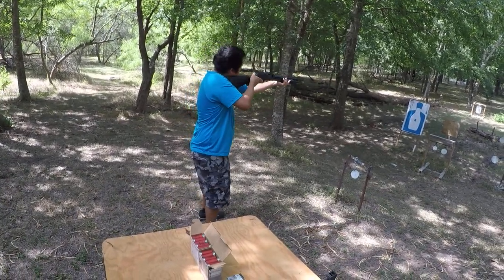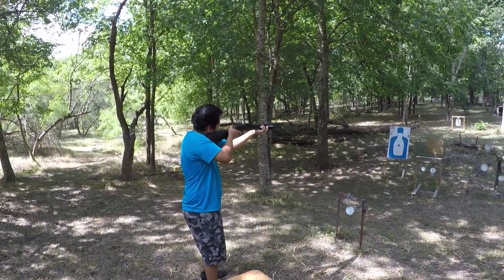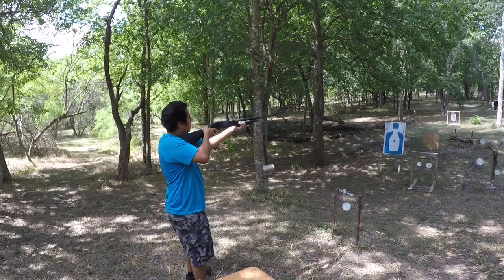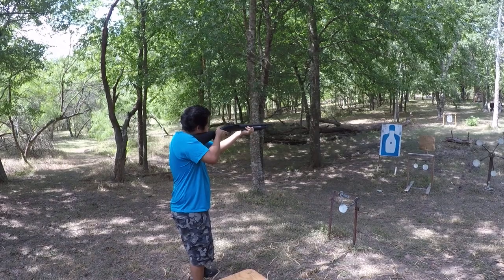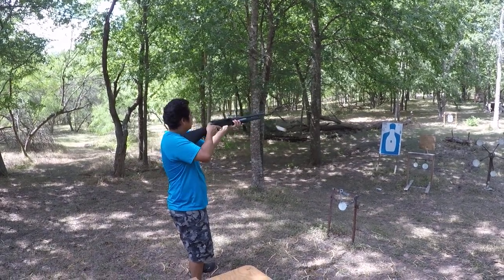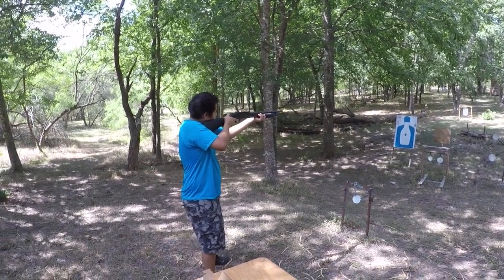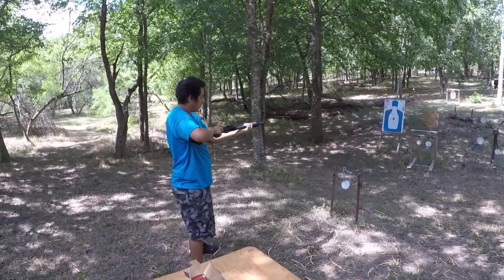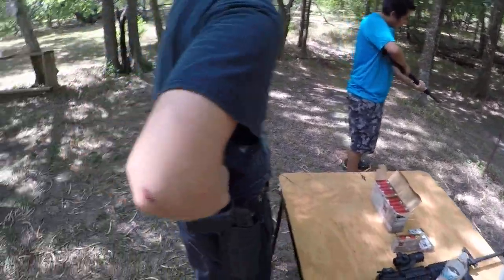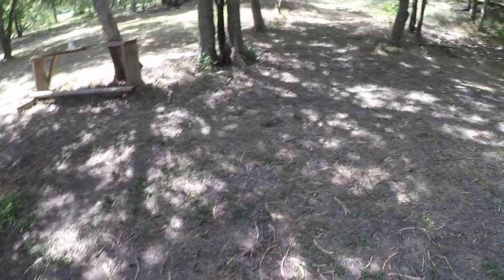Nice shot, you got him! Oh wow, yeah, it kicks like a mule. That's why I recommend a 20-gauge. It's not a gas-operated shotgun, so you're gonna take all of it. All right, whoo!